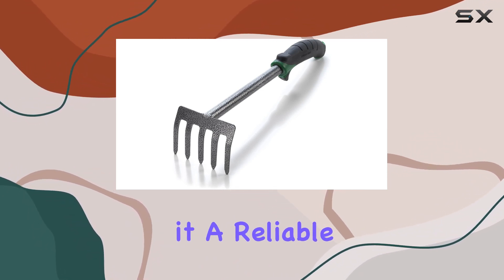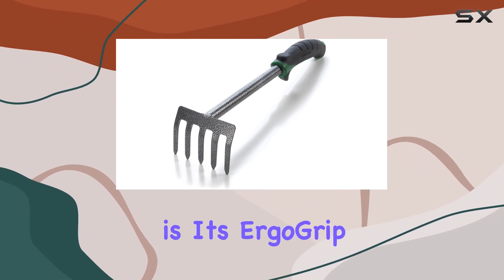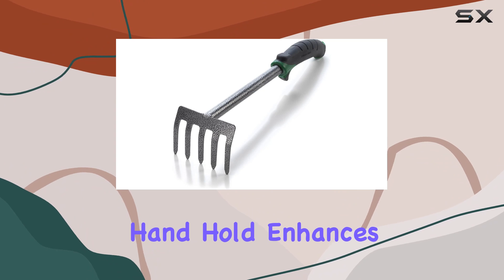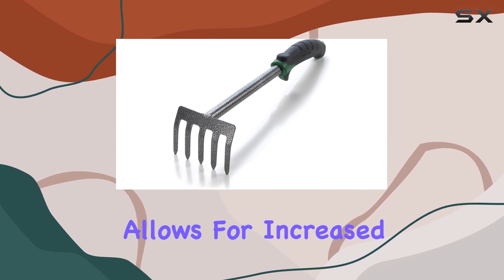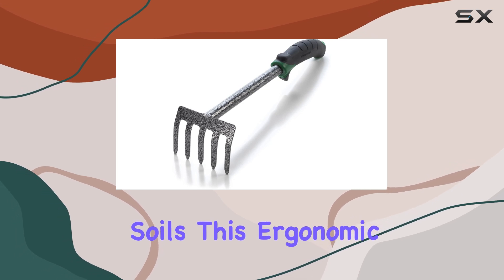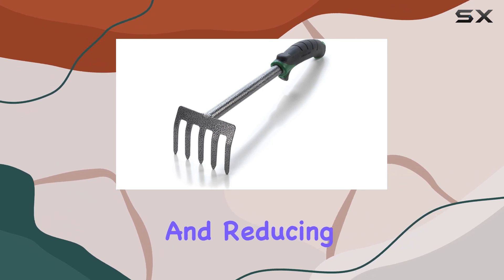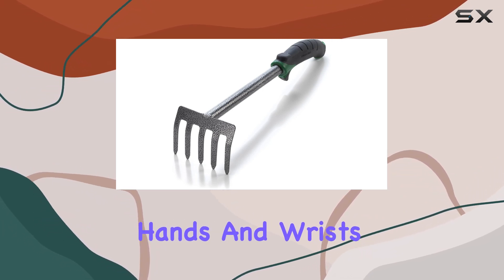One of the highlights of this cultivator is its ergo grip design. The comfortable handhold enhances leverage and allows for increased pressure when raking heavy clay or rocky soils. This ergonomic feature makes it easier to work in tight spaces, providing more control and reducing strain on your hands and wrists.